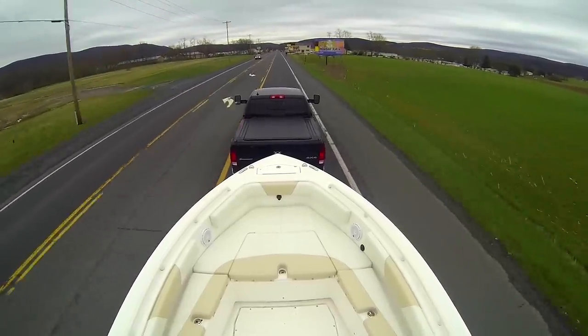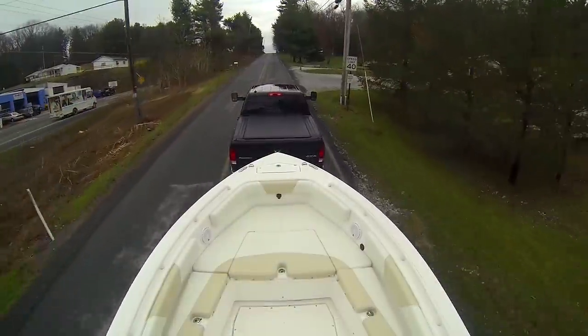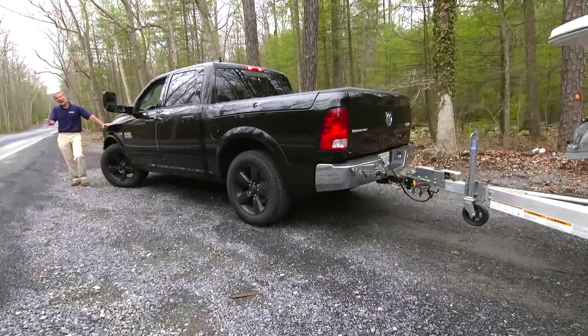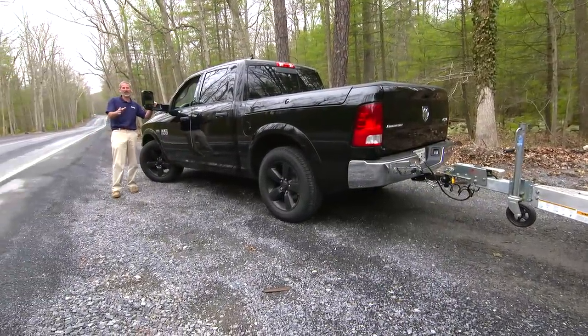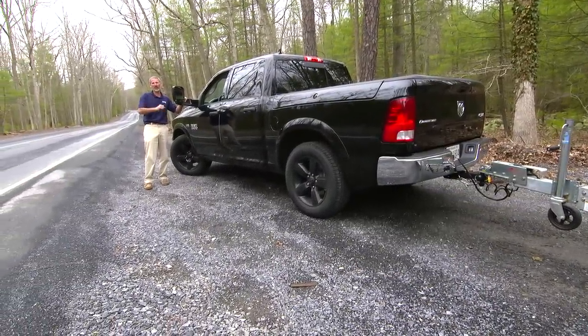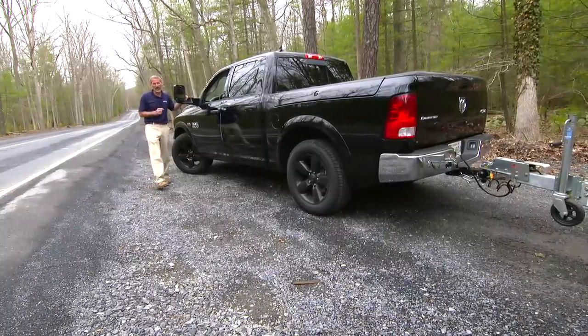It's one thing to tow a boat down the highway on flat ground, but it's an entirely different experience when you're heading through the mountains. That's why we came out here into the Appalachians, to shoot this segment of the Boats.com Ram Trailering video series, so that you would know what's important when it comes to towing in mountainous terrain.